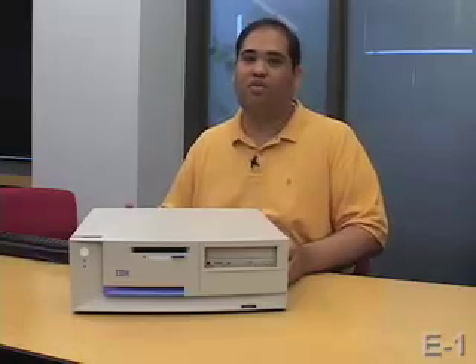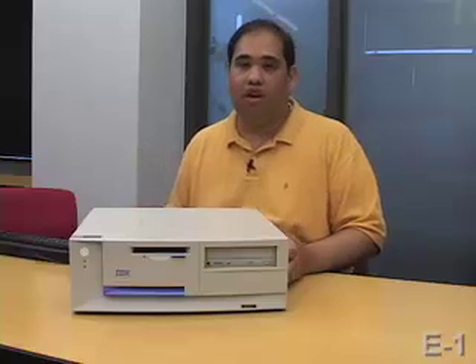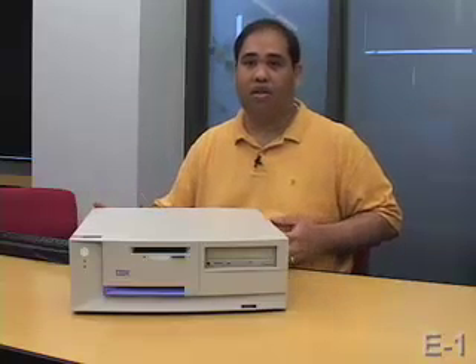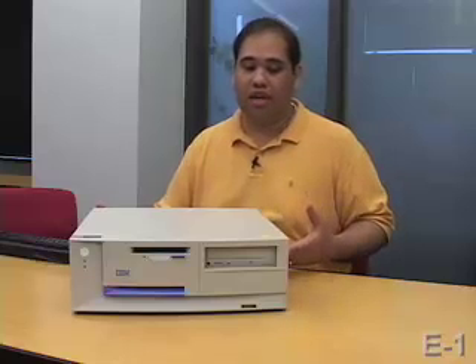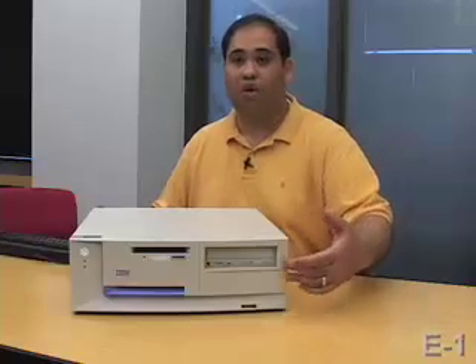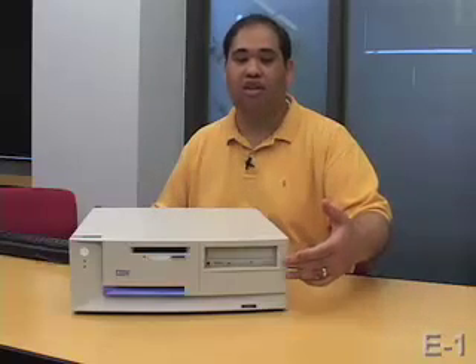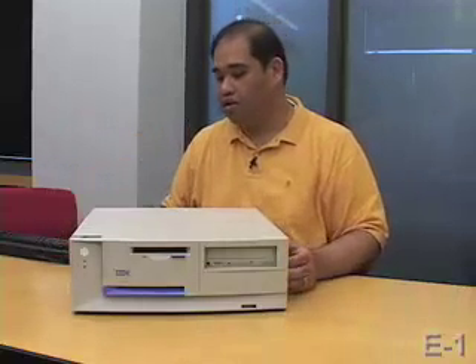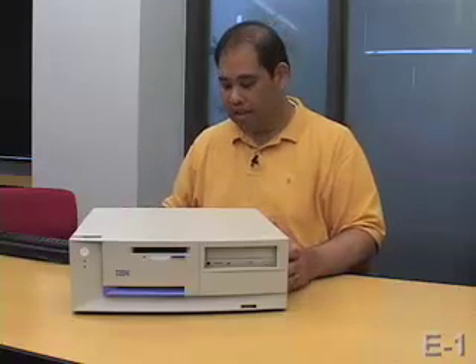Hello, my name is Ray Diaz, and I'm one of the TFs for Computer Science E1. You're watching our video on Dissecting a PC. Sometimes, to get to know your PC a little bit better, it's nice to know what's going on inside as well as outside. Everybody's already familiar with the CD or DVD-ROM drive, floppy drive, power button, and so on. But what's going on inside?